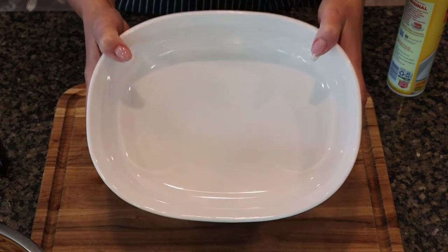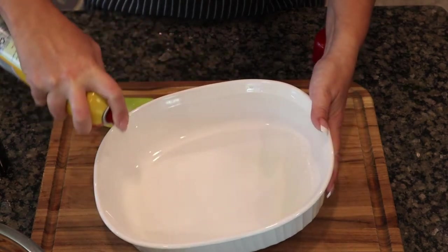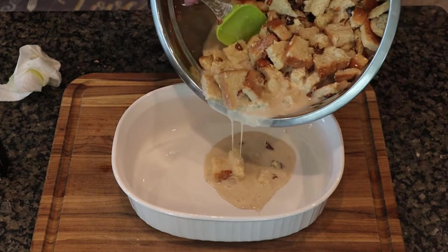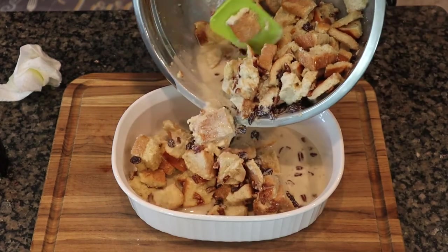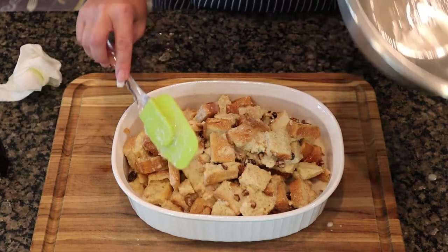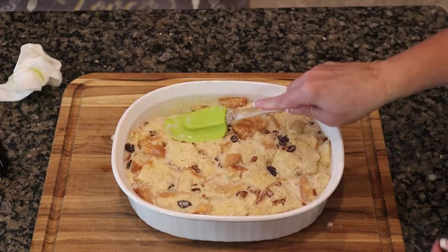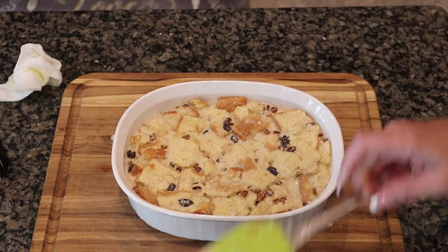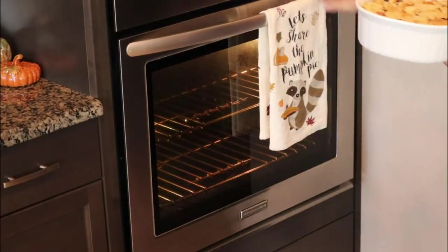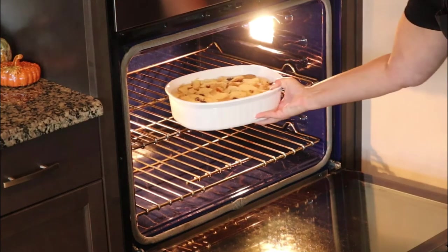Here I have my baking dish — I'm going to coat it with some cooking spray, though you could also use butter. I'm not sure of the exact size; I think it's about eight-and-a-half by eleven, but any size bakeware in that range — a nine by nine or nine by thirteen — will work. Pour your mixture into the bakeware; it's going to seem loose and wet but that's what you want. Just push it down evenly, as it will dry out in the oven. Pop that in for approximately 45 minutes.